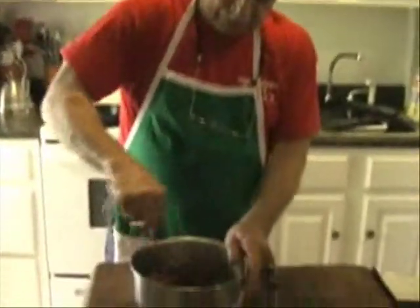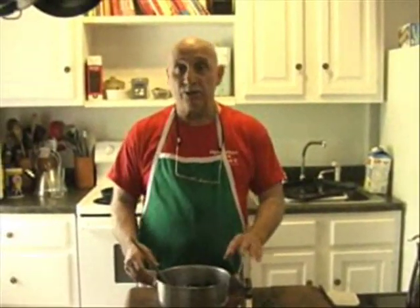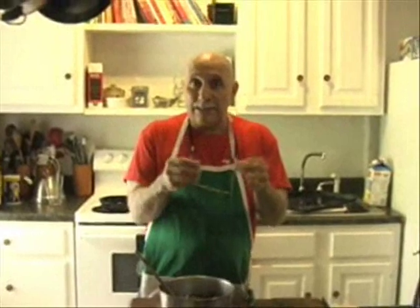I mix this up again — now it's all mixed up. Let it sit for another five minutes, because it's a great idea to let it sit. The flavors kind of blend together. The olive oil gets into the peppers, and the peppers get into the olive oil, and everything tastes good.